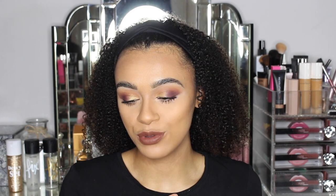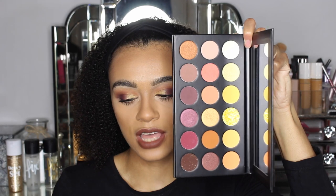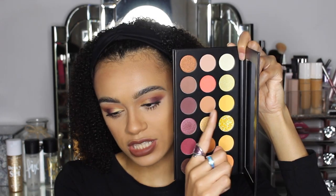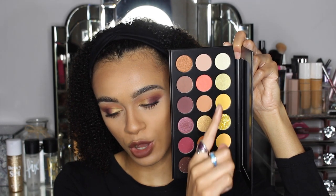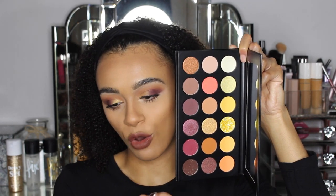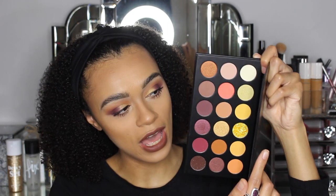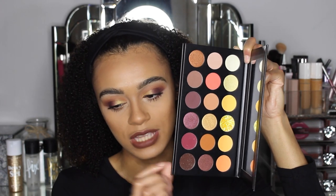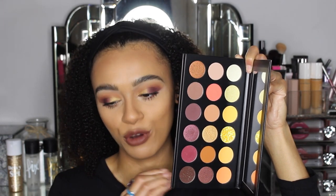As you can see, I've got it on my eyes right now, so stay tuned for the tutorial. But these are the beautiful shades in this palette. I just love how this whole top row is just like yellows and whites and oranges, and then you've got like your neutrals, and then you have your deep, deep plum and browns. Like I am loving it, I'm living for it right now.